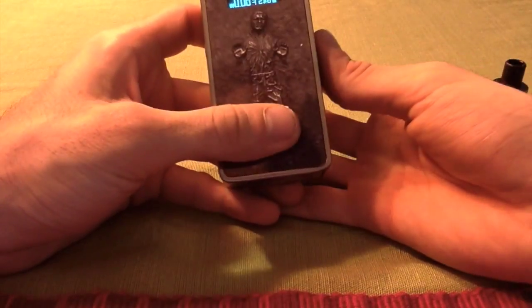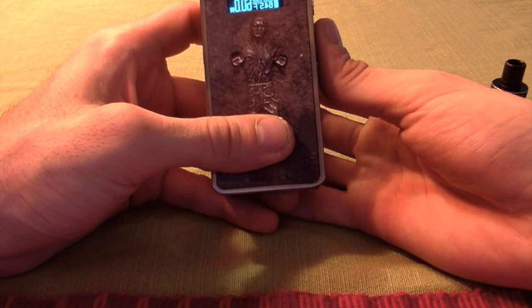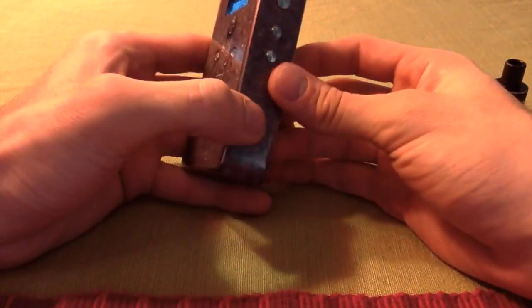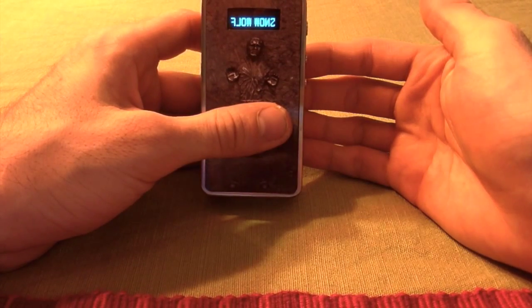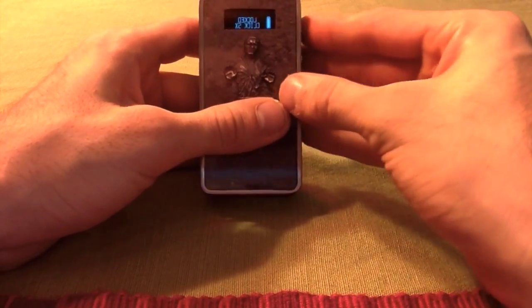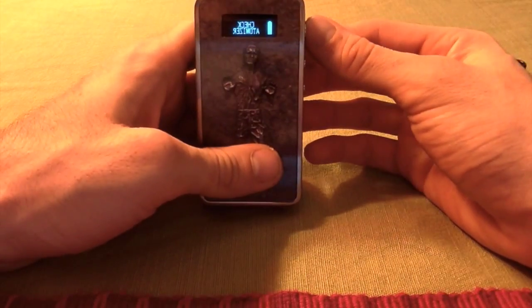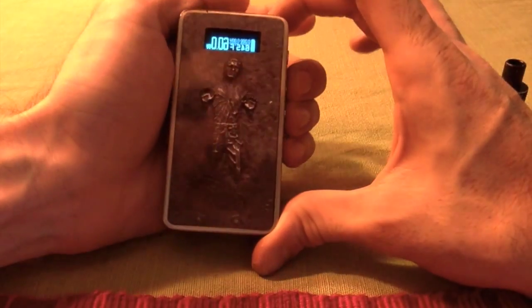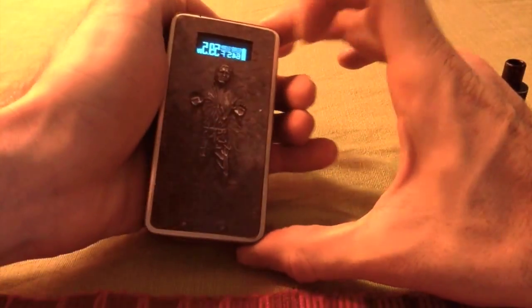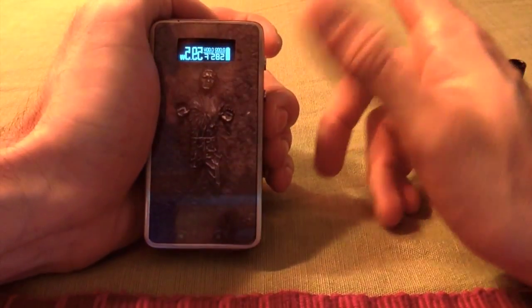It also has temperature control, which is actually the reason why I got it. You can switch back and forth between watts and degrees very simply. Click it to sleep, click it again to wake up — it'll say 'Snow Wolf' — then click it five times to unlock. Toggle between watts and degrees by pressing both buttons at the same time, and the Fahrenheit reading will start blinking so you can change it. Temperature control only works if you're using nickel wire.